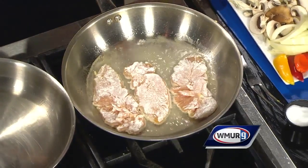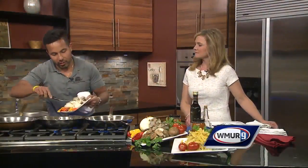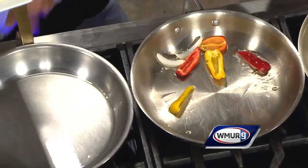You want to make sure you cook everything in a certain pattern. The first things to go inside are the peppers. We're using baby peppers today, and they're delicious — they have a lot of sweetness to them.